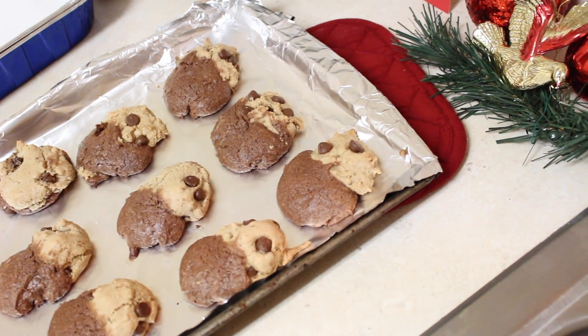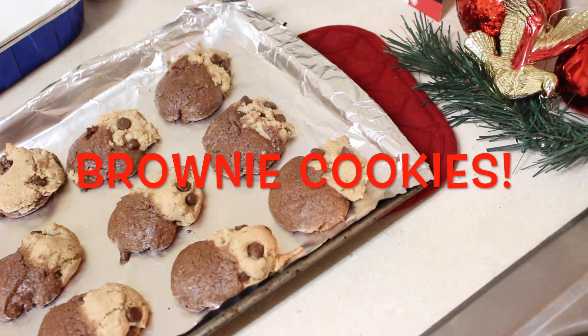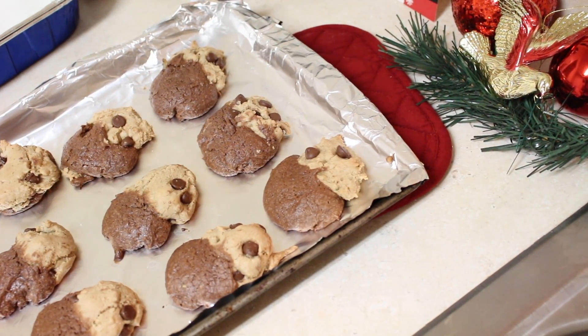Hey guys, it's me Stephanie. You're watching Stephanie G TV. Today I'm going to show you how we made these awesome brookies. Oh, they're so good. They were the hit of the Christmas party we went to last weekend.